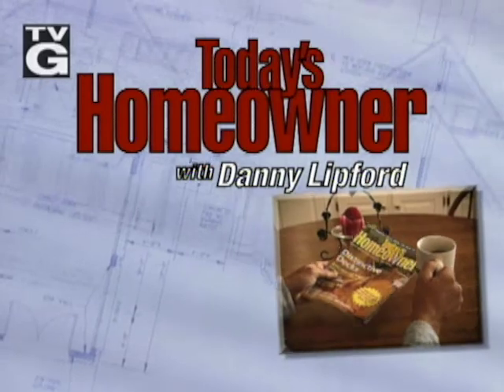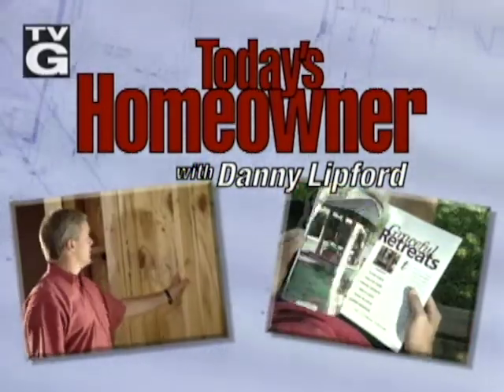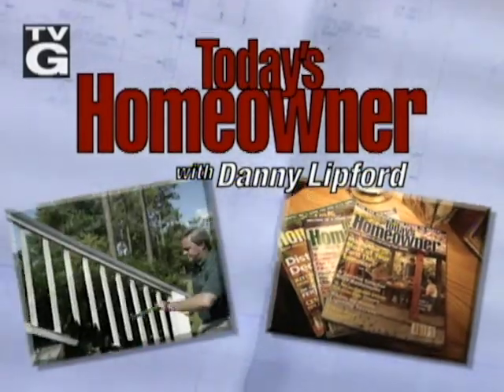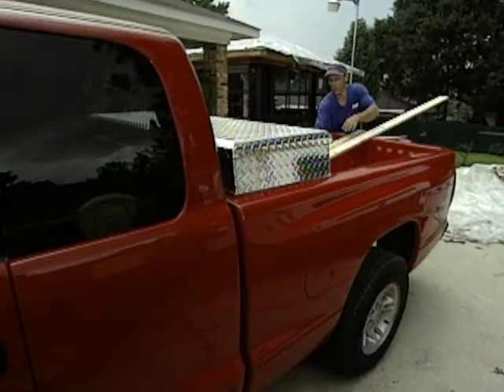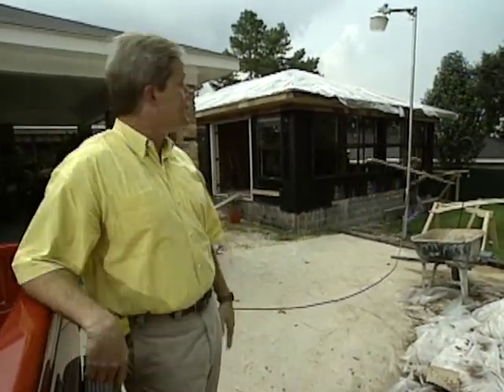Welcome to Today's Homeowner with Danny Lipford — expert advice on improving your home from the pages of Today's Homeowner magazine, with remodeling contractor Danny Lipford. This week, regardless of what part of the country you live in or what kind of climate you deal with, a sunroom can be a great addition to your house — a good place for entertaining and an excellent place to bring plants in during the winter months. We'll look at design considerations and show how this sunroom addition progresses from start to completion.